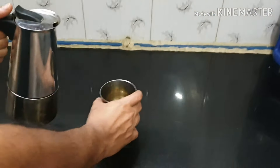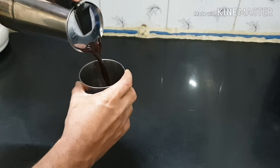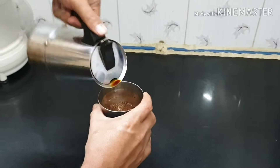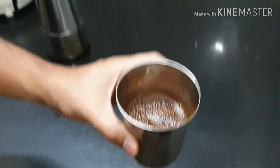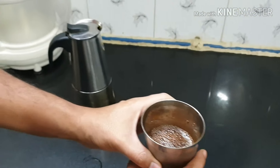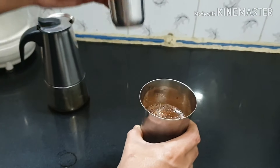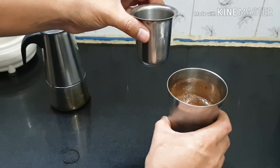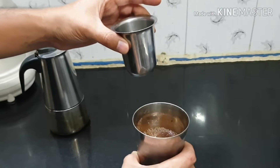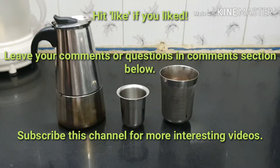Now let's see how much decoction we have collected. That's a very good quantity and as you can see it is very thick. This much decoction can make up to eight glasses of thick filter coffee of this size. It has a very good aroma and strong filter coffee flavor. Thanks for watching, bye bye!